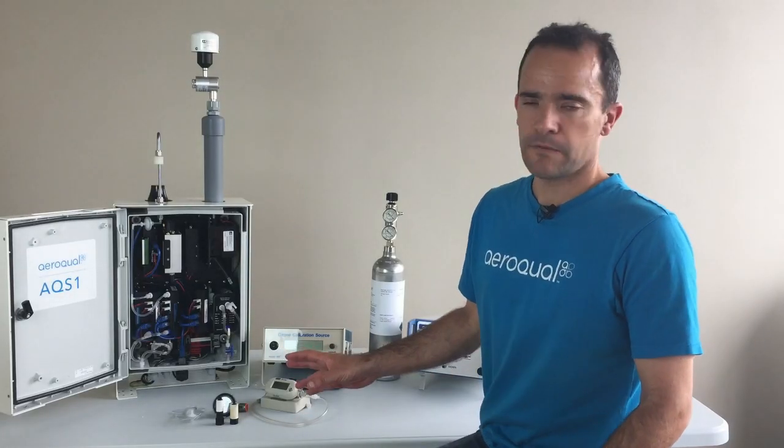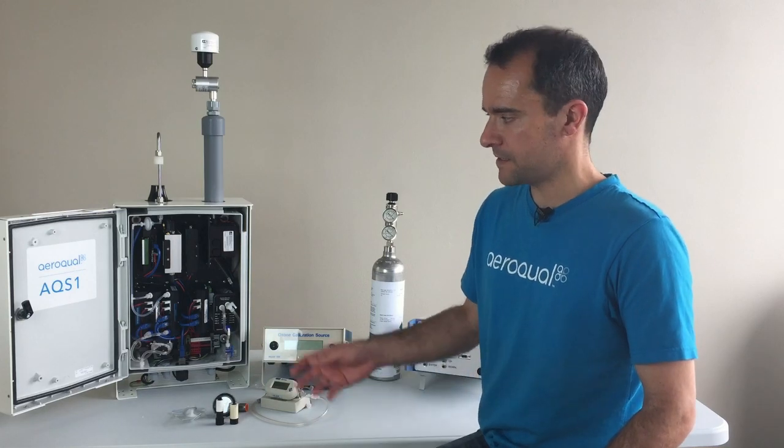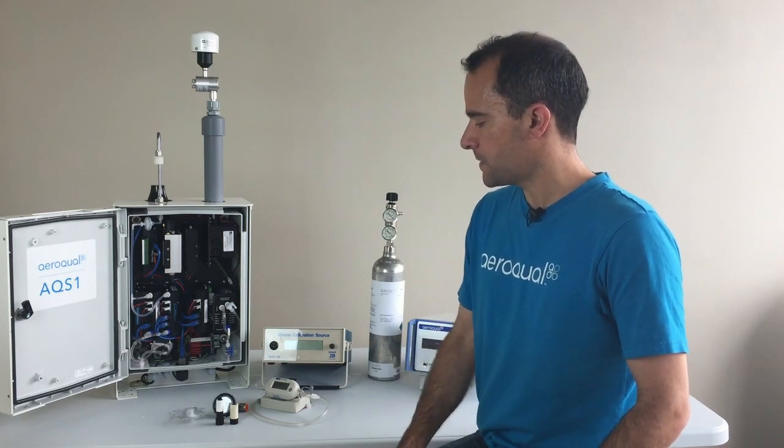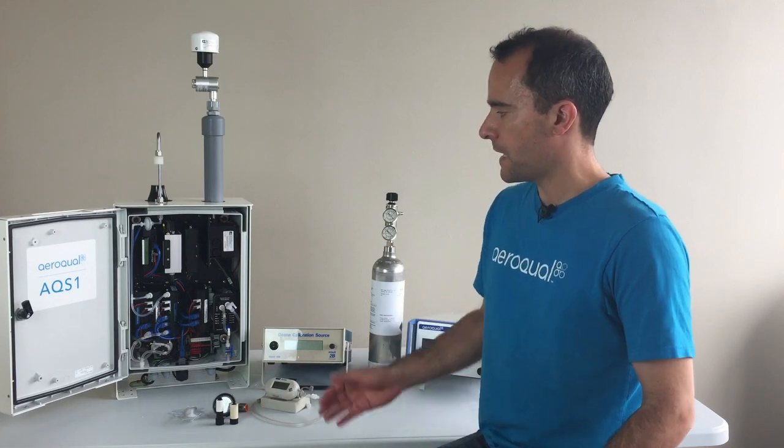Now we're going to have a quick look at some of the field service tasks which are required to keep the UAQ-S1 running in optimum condition. The two most important and regular field servicing tasks are keeping the filters changed and making sure that the flow rates are correct.